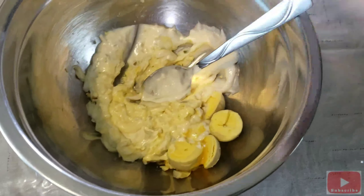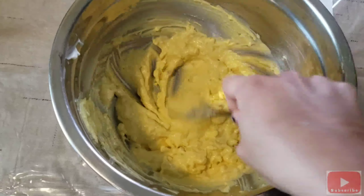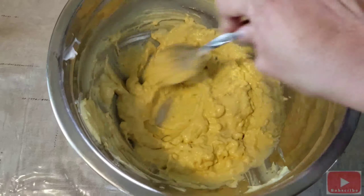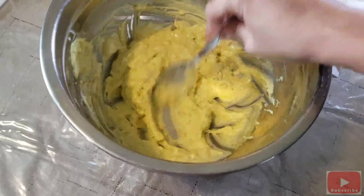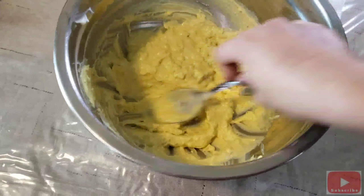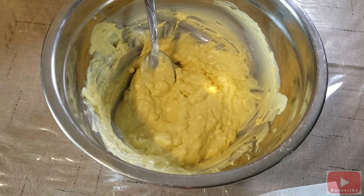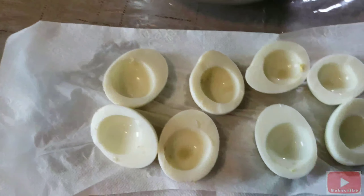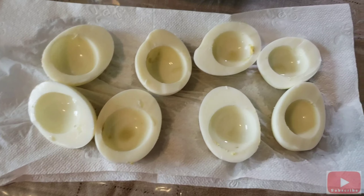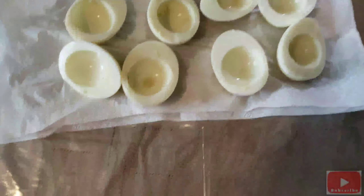Mix it all together so everything is mashed and mixed together. After mixing the mixture, refill it to the egg whites that we set aside.